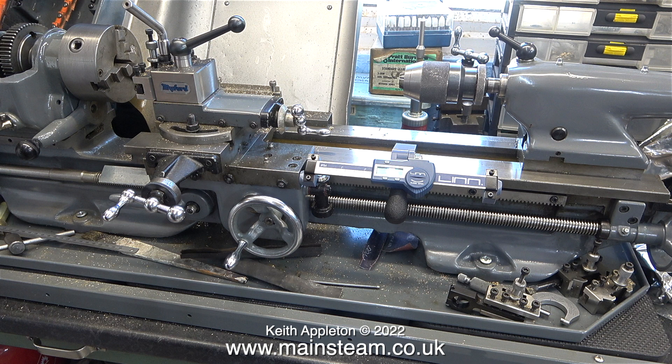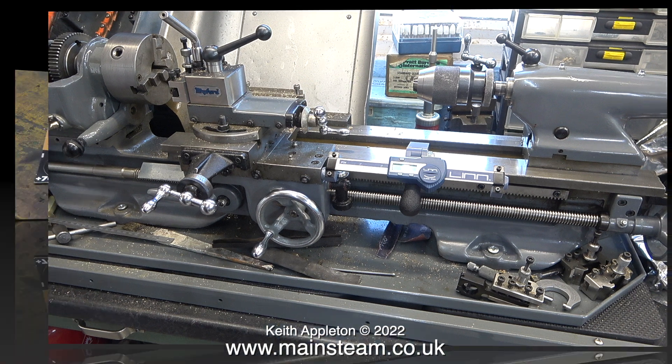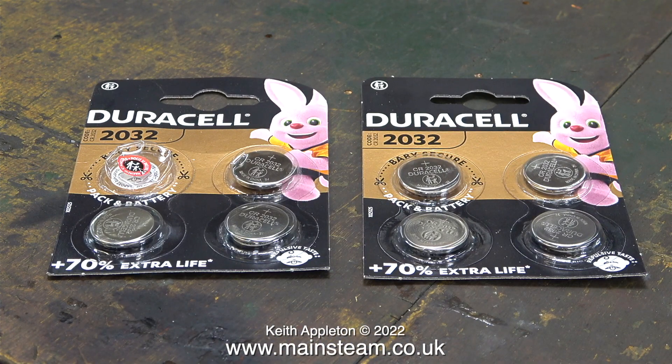And having a neodymium magnet at each end of the slidey bit is pure genius. I often complain about the battery life of digital devices used in my workshop, so I've bought a few with 70% extra life allegedly. Time will tell. On the plus side though, I don't think I'll be using these DRO units for every job.